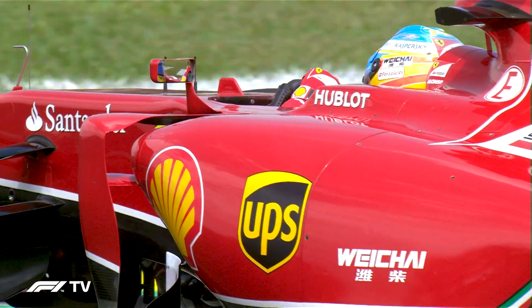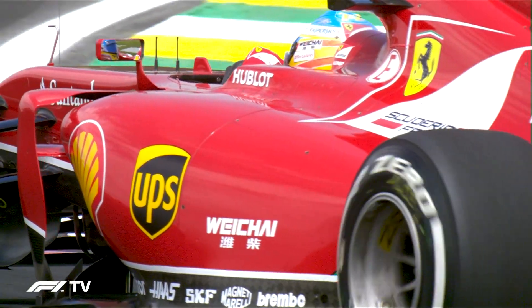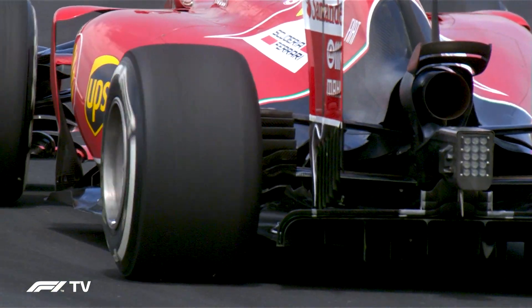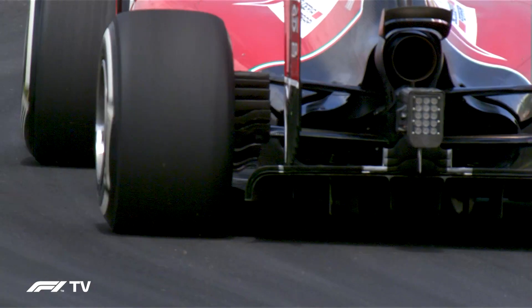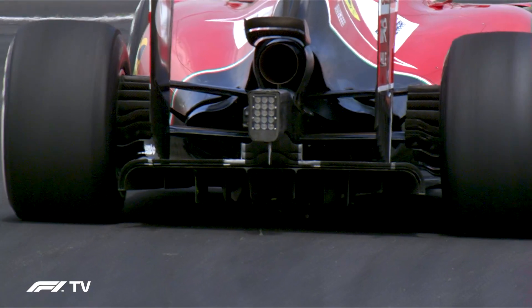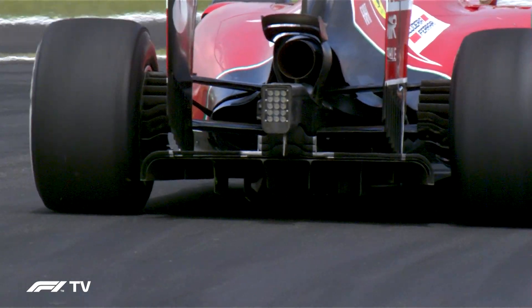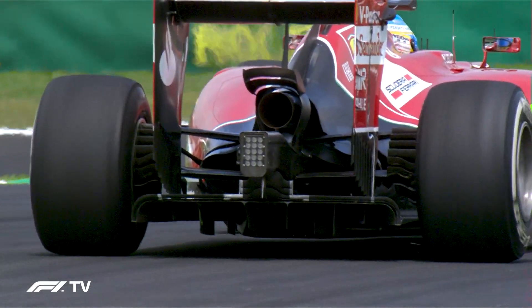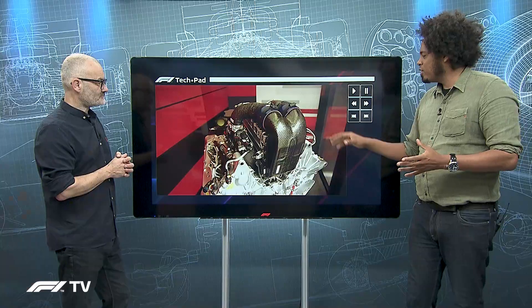It's fair to say the 2014 Ferrari power unit wasn't a huge success. Conceptually, the team decided to engineer the power unit to be as small as possible so that the team could optimise the aerodynamics of the rear of the car — the initial 'size zero' concept before McLaren had even come up with that terminology. But that actually robbed it of performance and ended up with a power unit that was a little bit on the heavy side. However, there are still some really interesting features on this unit.